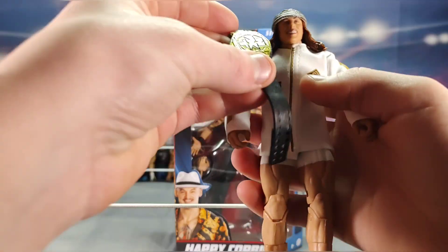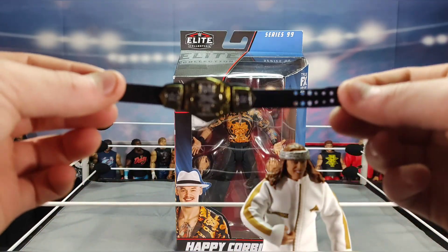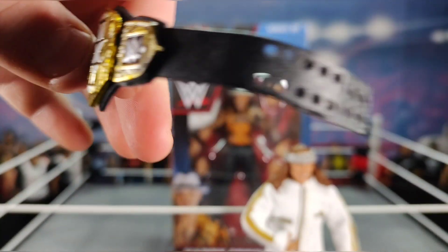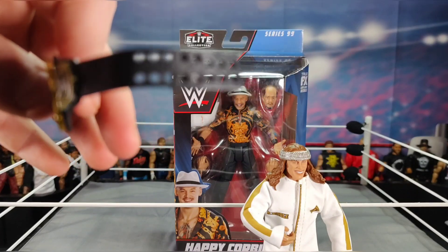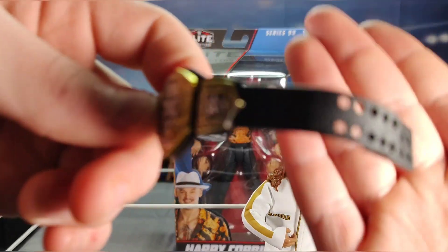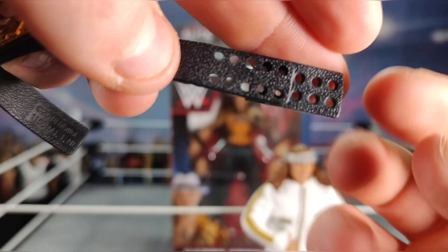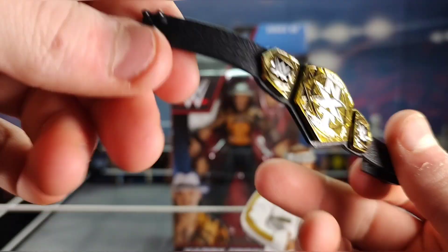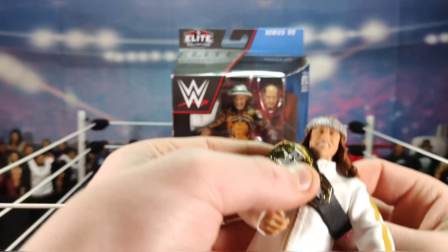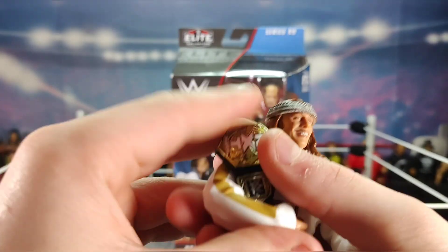This championship belt looks longer than the others — it looks like they fused on another end piece to the belt so it can wrap around the figure's whole body. I'm not sure if it came that way or if the previous owner modified it, but I don't recall this figure originally coming with a championship belt.